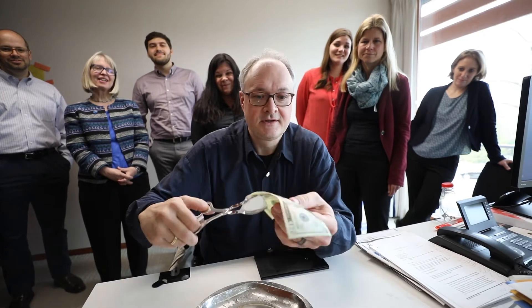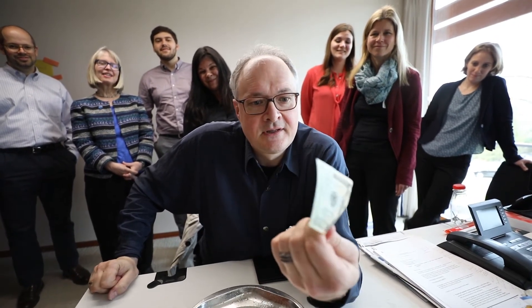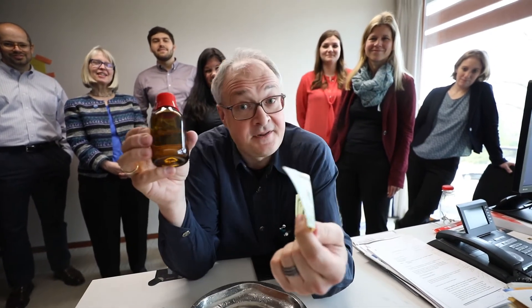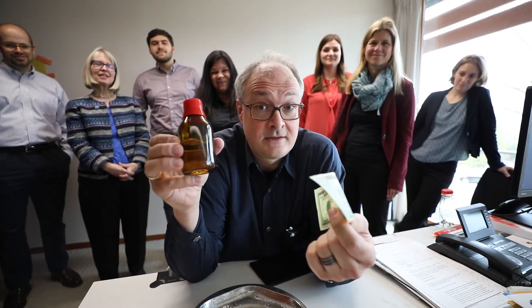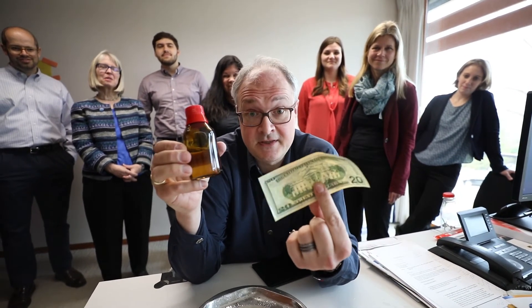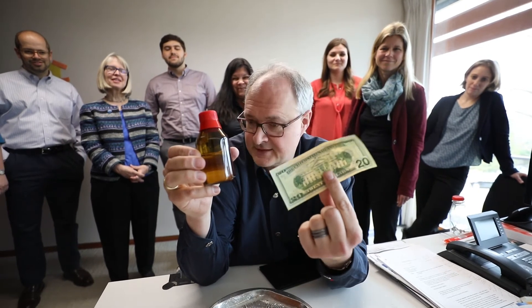It does burn, but it's still living. You can light a banknote without burning it. It is really simple. Inside this bottle there is alcohol and water, and with this mixture of alcohol and water you can burn a banknote without losing it. It's really great.